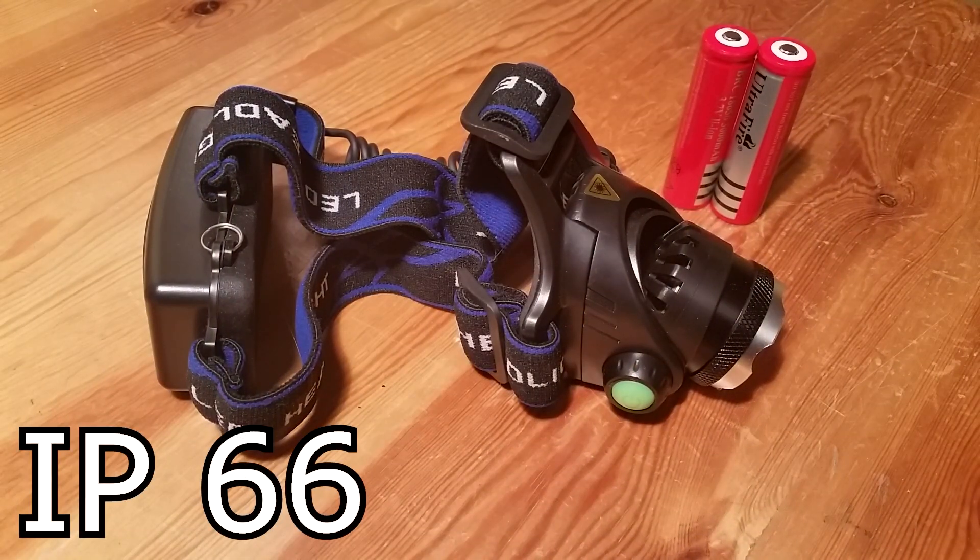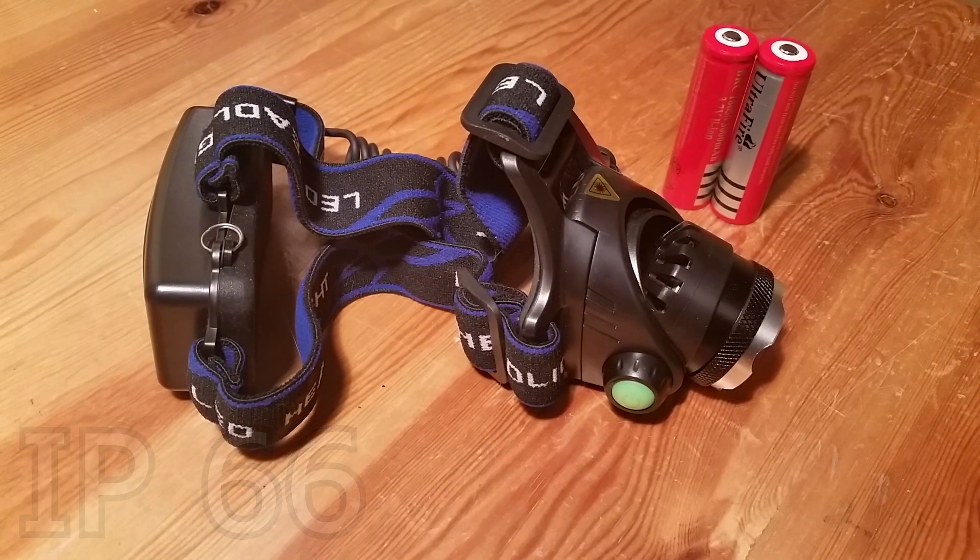This flashlight is IP67 and that is practically waterproof, so you don't have to worry about water.